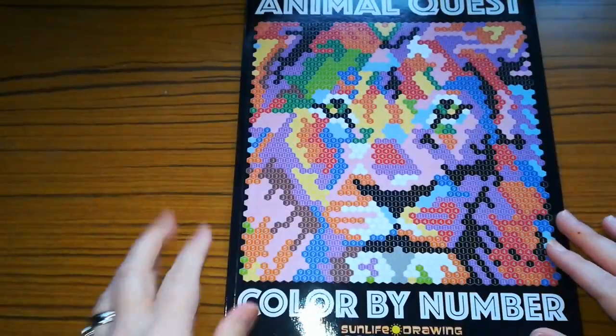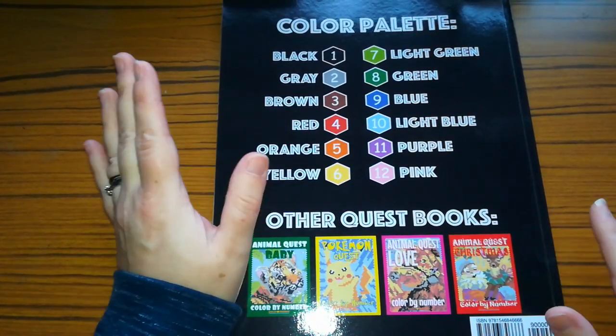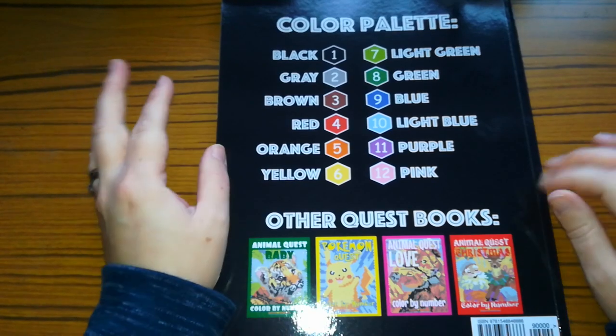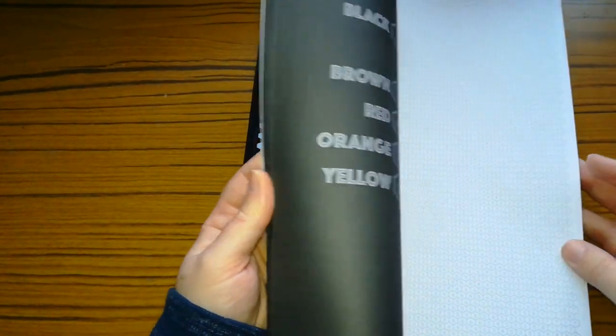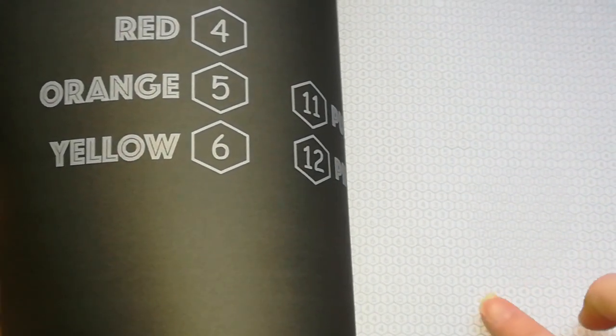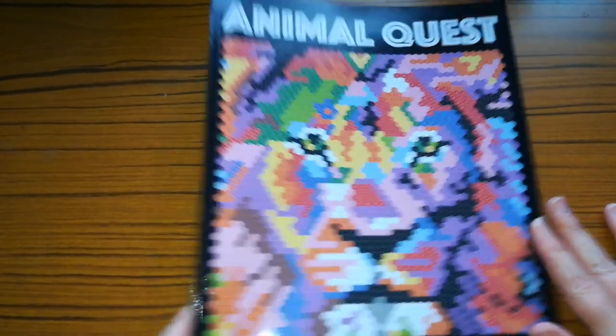So the next one is Animal Quest Colour by Number by Sun Life Drawing. At the back of this book it gives you a colour code and a more limited colour code to use. This is absolutely great if you only have a limited set of pencils or pens, and it shows you some other books in the series. I don't think I've done anything out of this. It just gives you hexagon shaped types — some books give you square shapes as well. So yeah, I haven't done anything out of that.